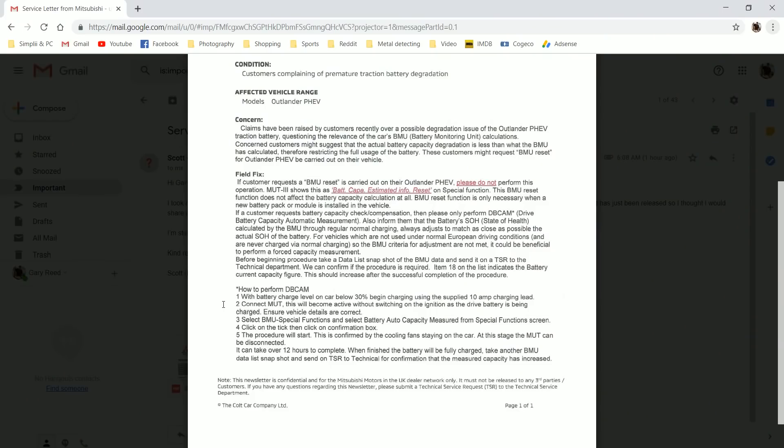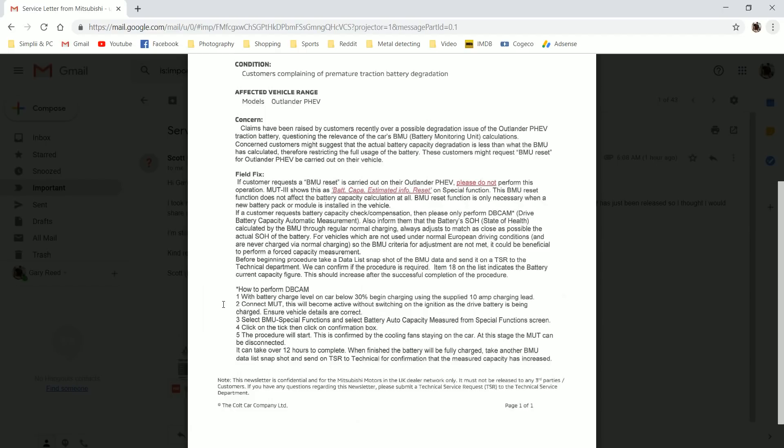They're saying do not perform this battery reset. If a customer requests battery capacity check compensation, then please only perform DBKM — drive battery capacity automatic measurement. Also inform them that the battery's SOH, state of health, calculated by the BMU through regular normal charging, always adjusts to match as close as possible to the actual SOH of the battery. This is the same nonsense that we read in those original letters. For every vehicle which is not used under normal European driving conditions and never charged via normal charging — well, you need to define normal then, Mitsubishi. Before the beginning of the procedure, take a data list snapshot of the BMU data and send it to the TSR, to the technical department. We can confirm if the procedure is required. Item 18 on the list indicates the battery current capacity figure — this should increase after successful completion of the procedure. And we know that it will. Then it goes on to state how to perform the DBKM.